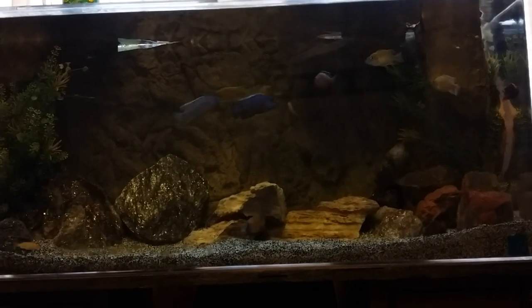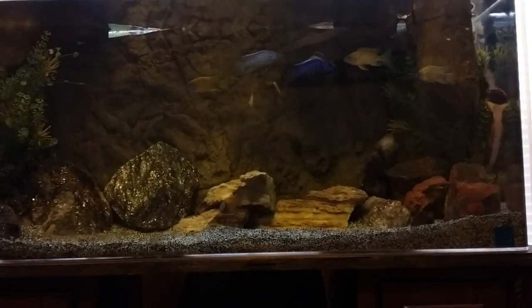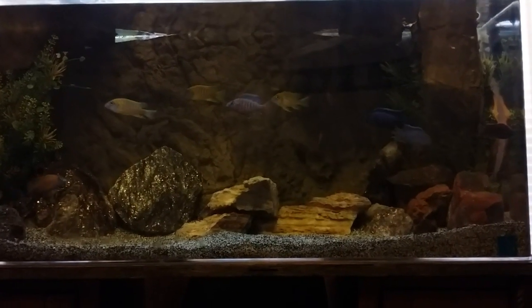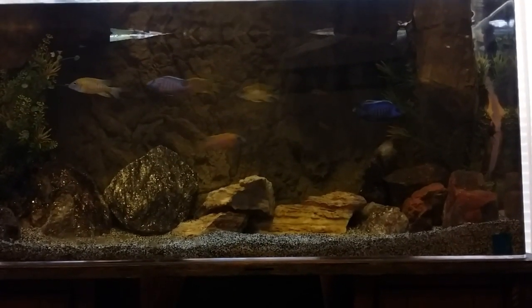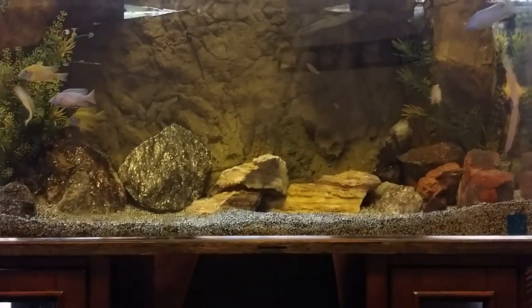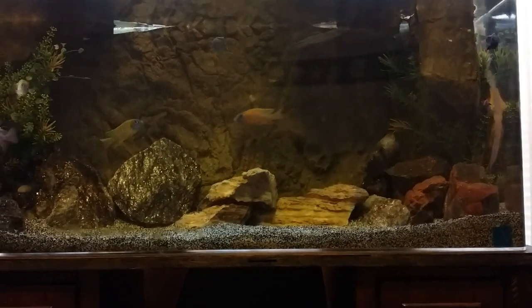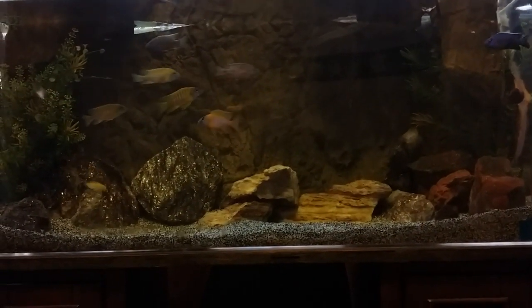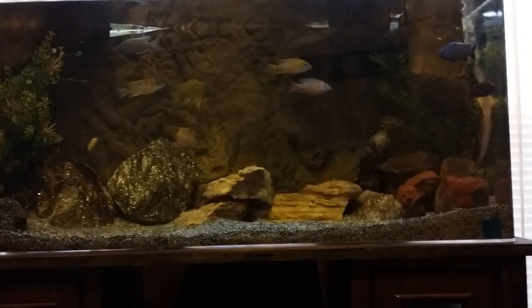What up YouTube, it's your boy Lou9294 coming at you with another vid. This video is about overfiltrating your aquarium. When you have African cichlids, you always want to make sure that you overfiltrate. This is a 40-gallon aquarium.